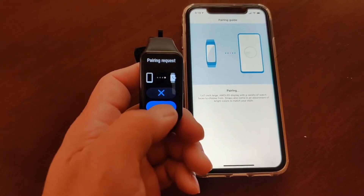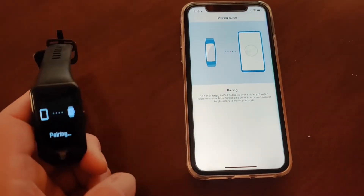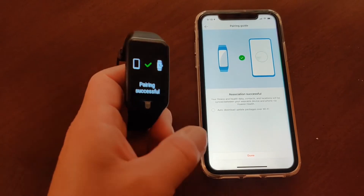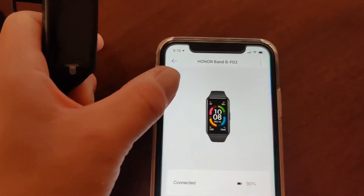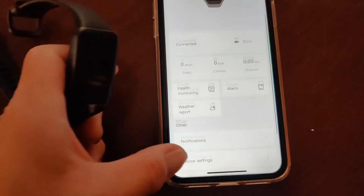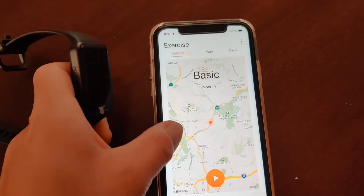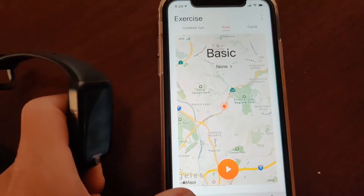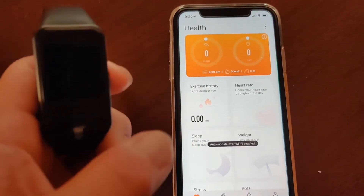Here we go — pairing the Honor Band 6 to the iPhone. Okay, the band is paired. Let's go to Exercise — GPS picks up okay on the iPhone app. Let's enable everything.